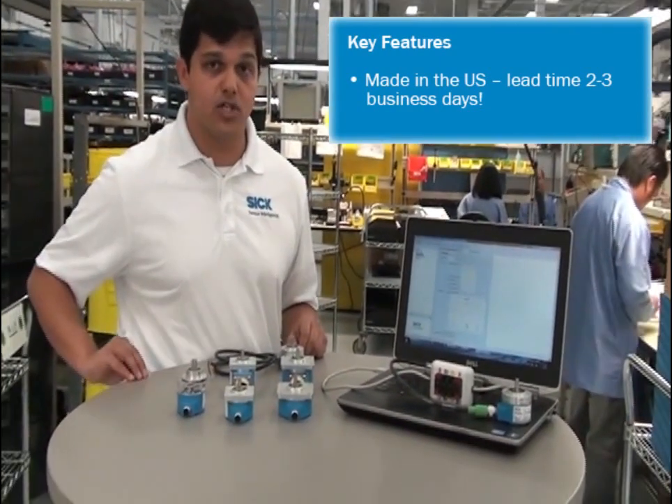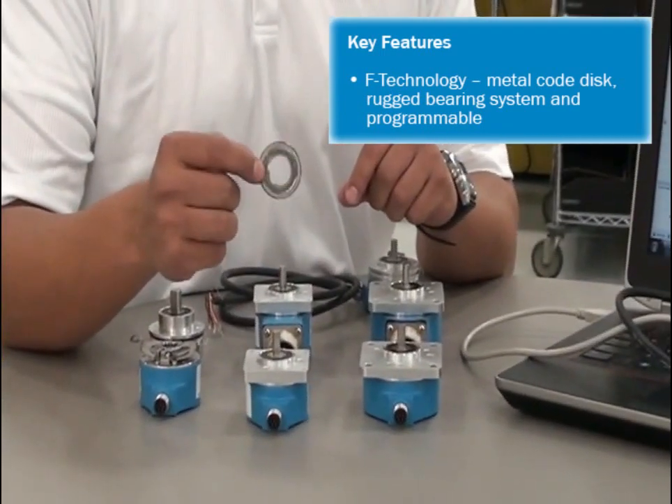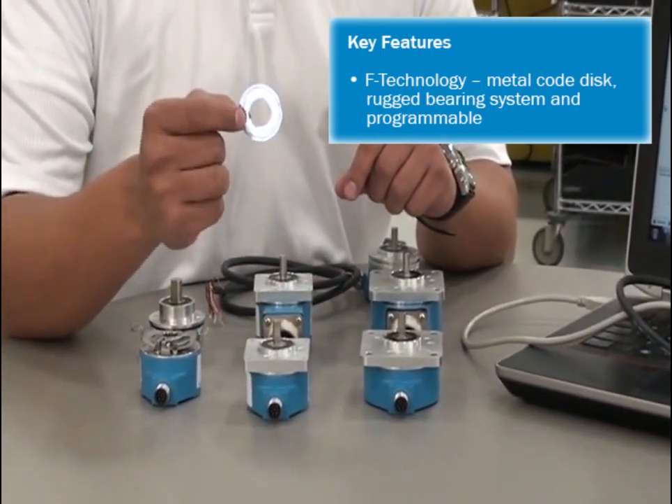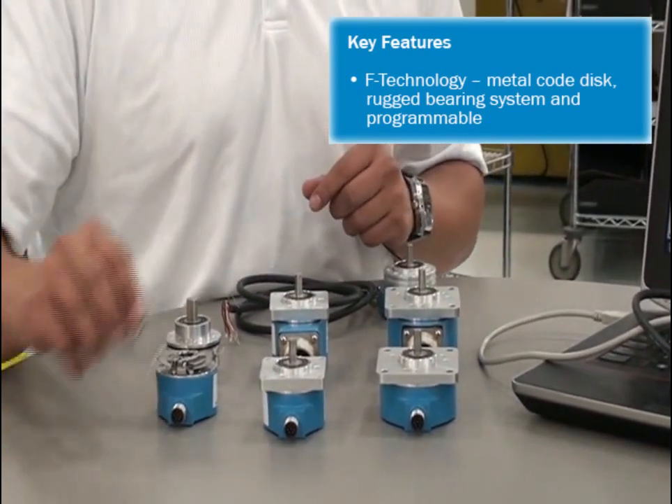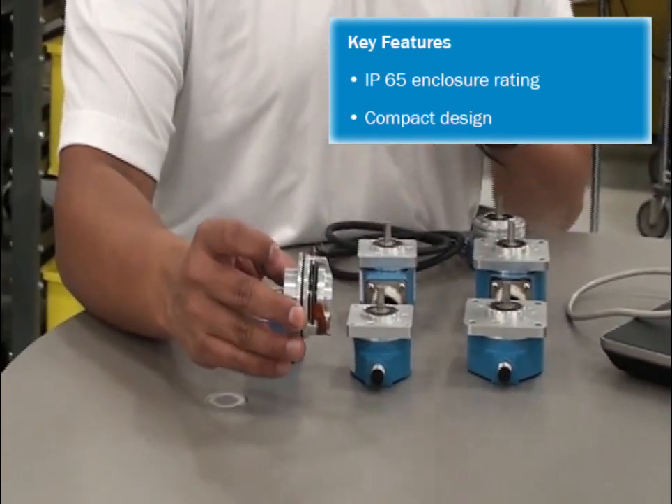Some of the other key features are that these encoders use our latest F technology, and they have a metal code disc which makes these encoders extremely robust. They also have a very high IP rating and it's a really nice and compact encoder design.